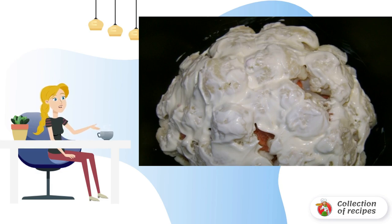Lubricate everything with mayonnaise, sprinkle with cheese, and send it to the slow cooker. We set the baking mode and wait for the technique to finish cooking.